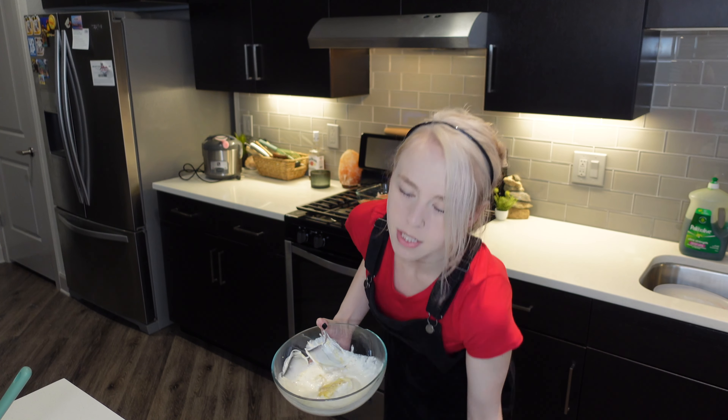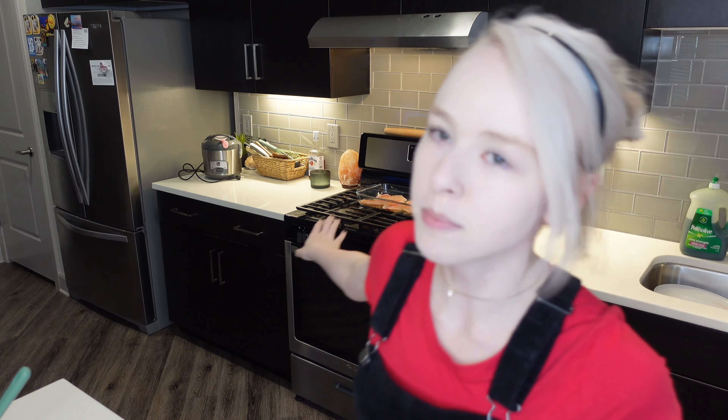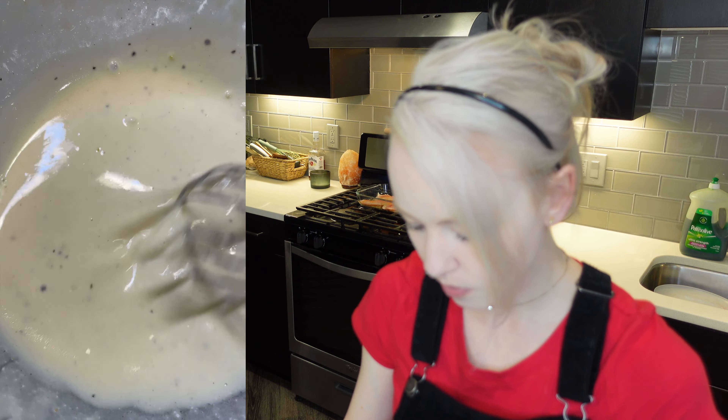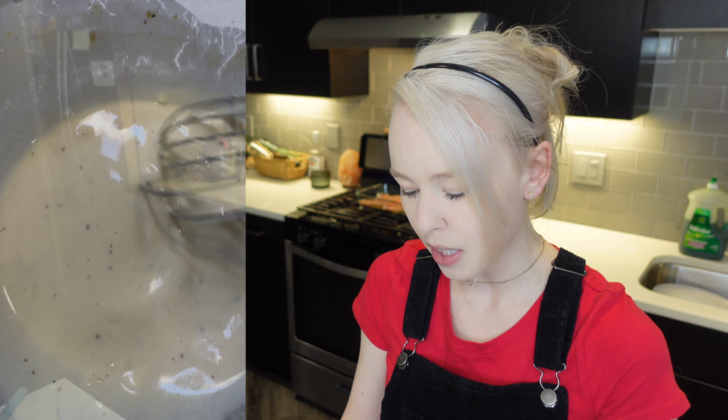Put it in the microwave for 30 seconds. Stir it up really nicely, then put it back in the microwave for 30 more seconds. I'm also cooking up some rice with my fish. The bowl is out of the microwave — we're going to stir it up because the butter is still really cold, so we need to put it back in the microwave. Let's place it back for another 30 seconds and stir one more time. Our sauce is nice and smooth — still a little bit of clumps of butter but that's okay, it's going to melt once we put it in the oven. After two 30-second intervals it turned out pretty good.